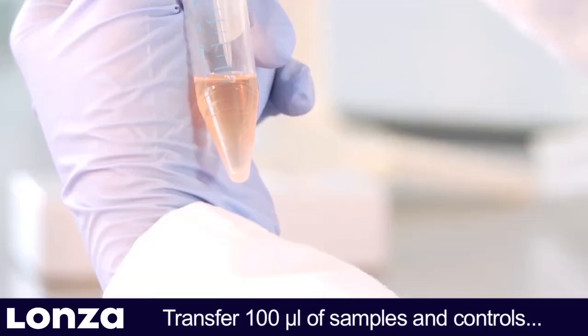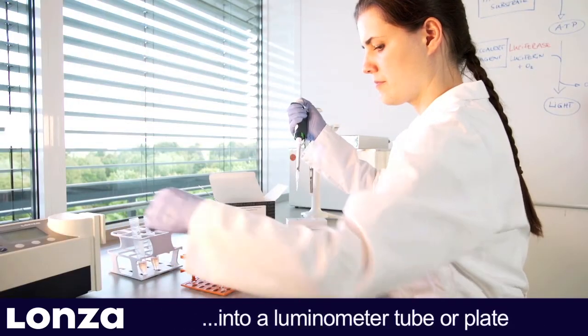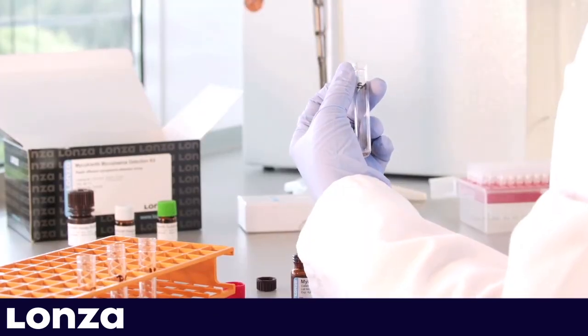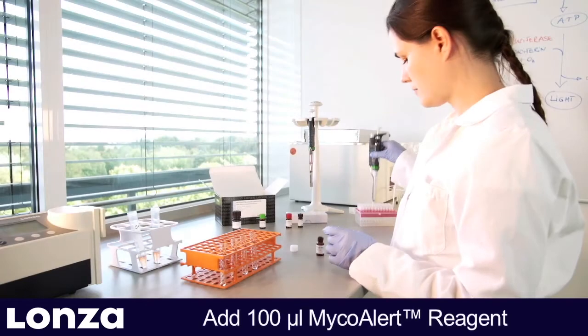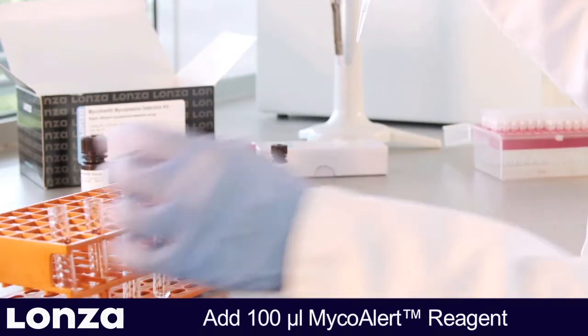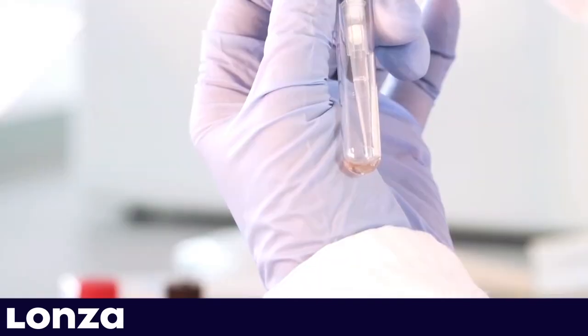Transfer 100 µL of samples and controls into a luminometer tube or plate. Add 100 µL MycoAlert reagent to each sample and incubate for 5 minutes to lyse mycoplasma and convert background ATP into light.